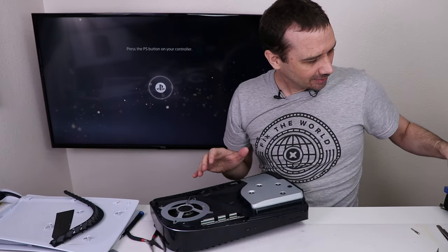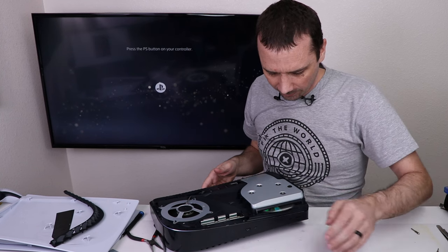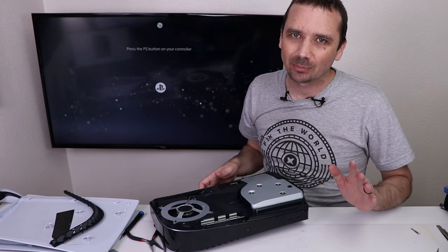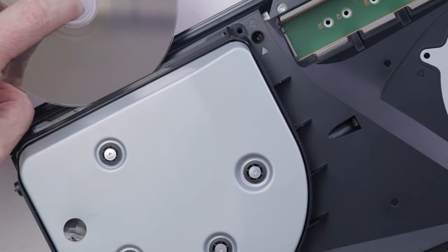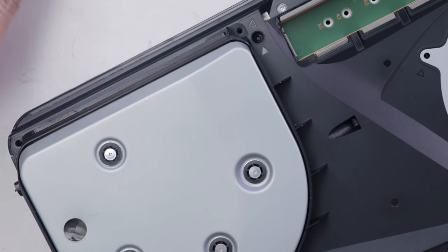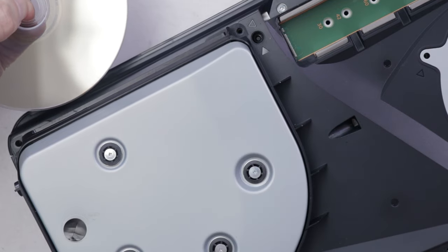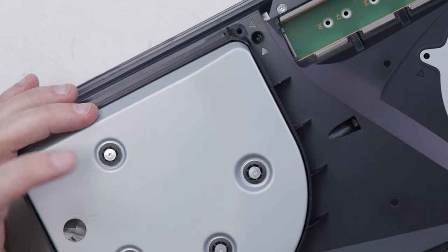I have it together enough to test — let's see if it's going to work. It definitely pulls it in. Now it's got a buzzing noise as it's going in, which I've heard a lot of complaints about. So I want to investigate that and see what exactly is going on and what's causing it. The disc is upside down because the PS5 is upside down. I'm going to get this disc drive torn back apart and let's see what's causing that buzzing noise.